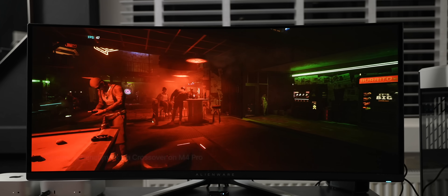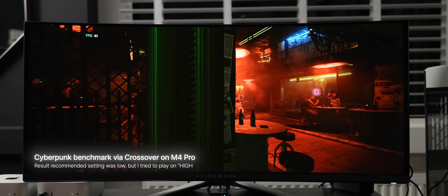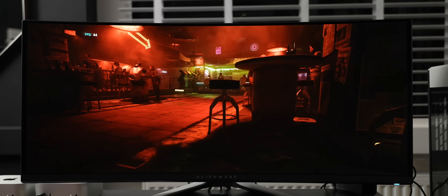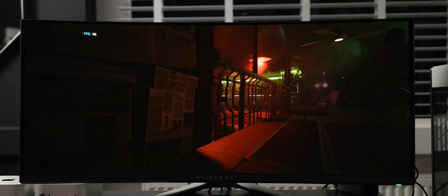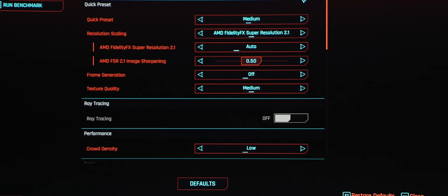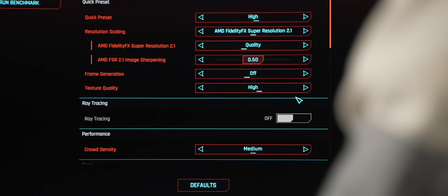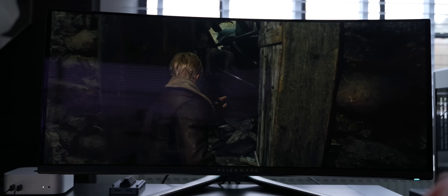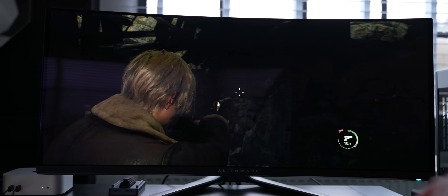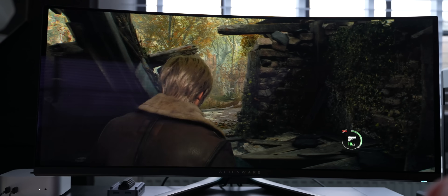Gaming also blew me away — that was the first thing that made me think, how is this even possible? I was playing Cyberpunk on the base model using Crossover. I tried Parallels with Windows but there are some limitations as it doesn't have the right version of DirectX. But running native games like Resident Evil natively looks stunning. It's not yet gaming PC level of course, but for casual gaming it's more than enough. It's actually weird to even be talking about gaming at this level on a Mac, but they're getting there.